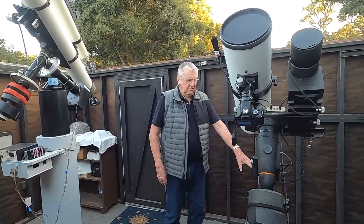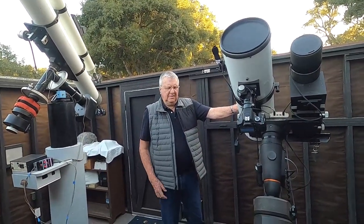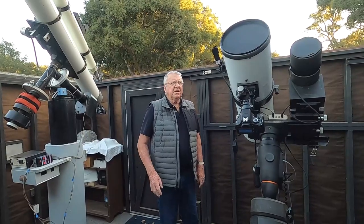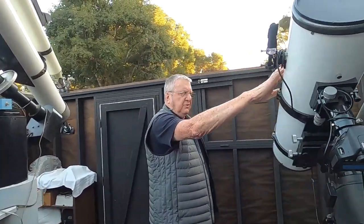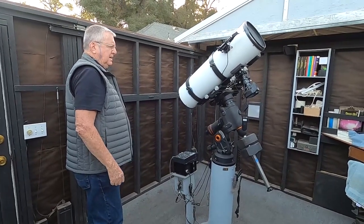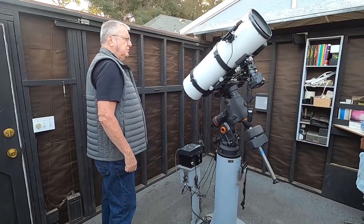I like the stand-alone autoguider because it doesn't require a computer or anything like that; it's more or less self-contained. And this particular instrument — once I get the object that I wish to photograph in it — and this is a go-to mount, so all I have to do is type in the object I want to photograph and it automatically points the telescope to it.